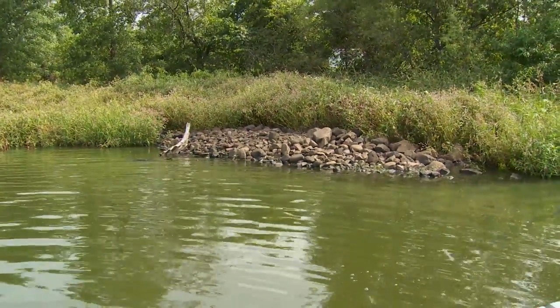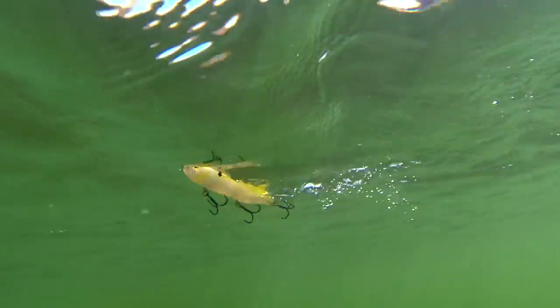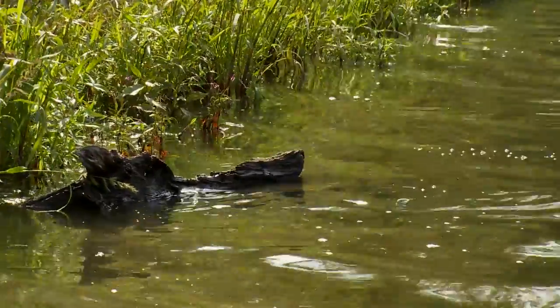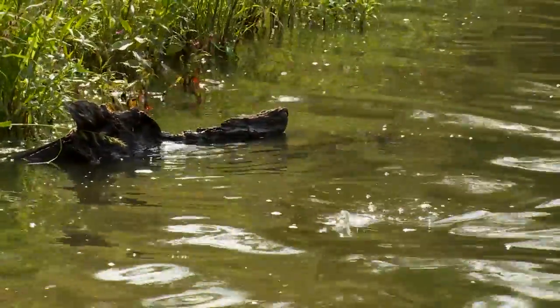The nice thing with walking baits is you can stop them around key pieces of cover. If I come by a piece of grass or a log and I think there may be a bass there, I can do a quick little directional change and stop that bait, and that'll trigger a lot of strikes.